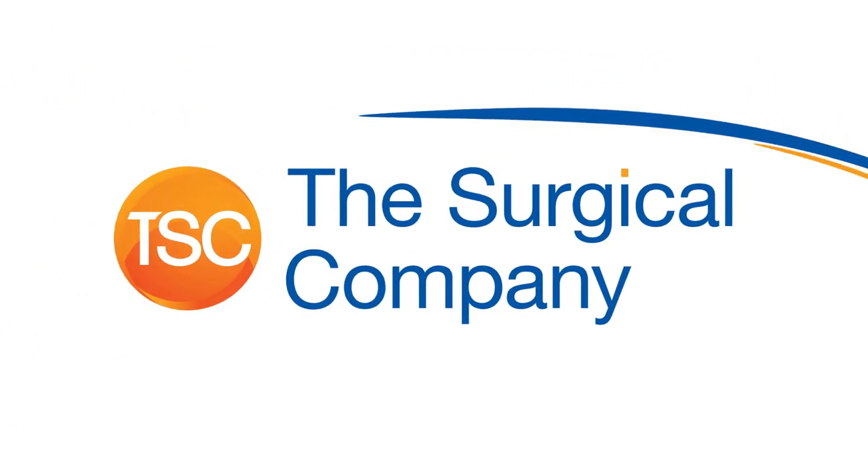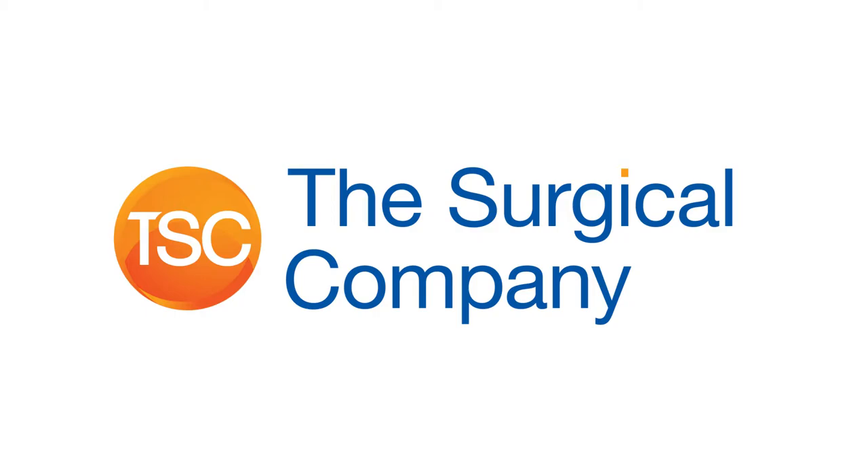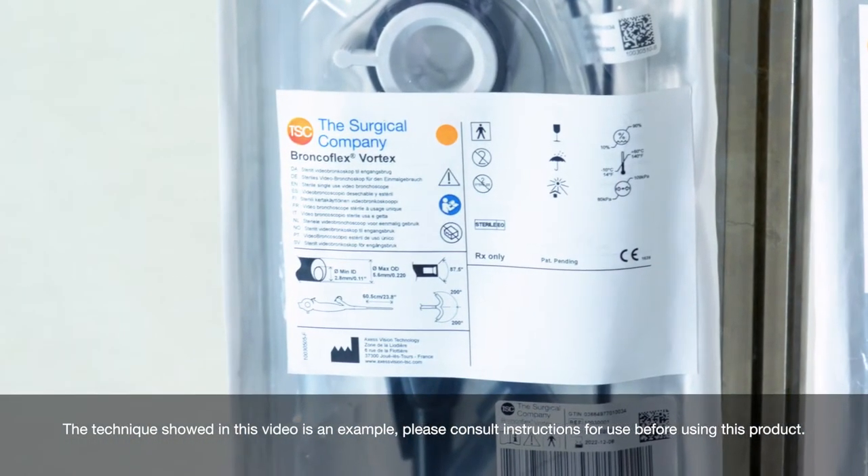The technique shown in this video is an example. Please consult the instructions for use before using this product.